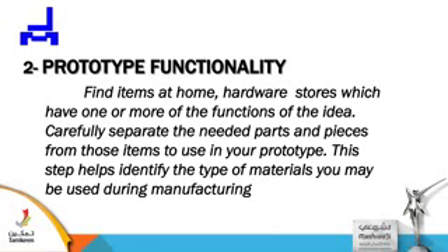Prototype functionality. Find items at home or hardware stores which have one or more of the functions of the idea. Carefully separate the needed parts and pieces from those items to use in your prototype. This step helps identify the type of material that may be used during manufacturing.